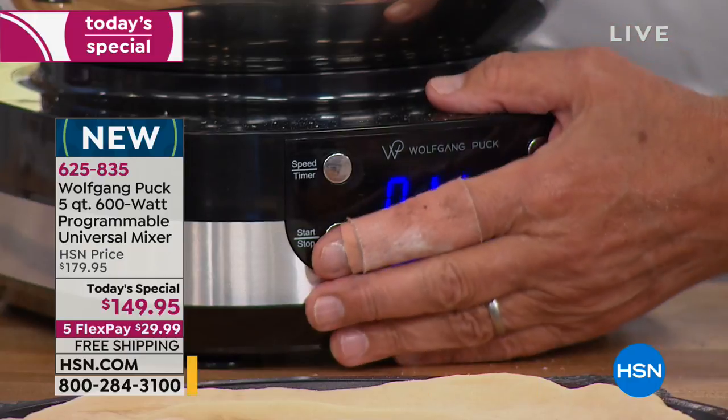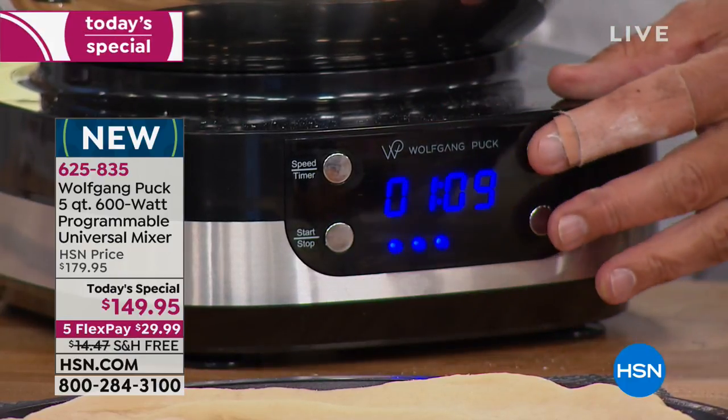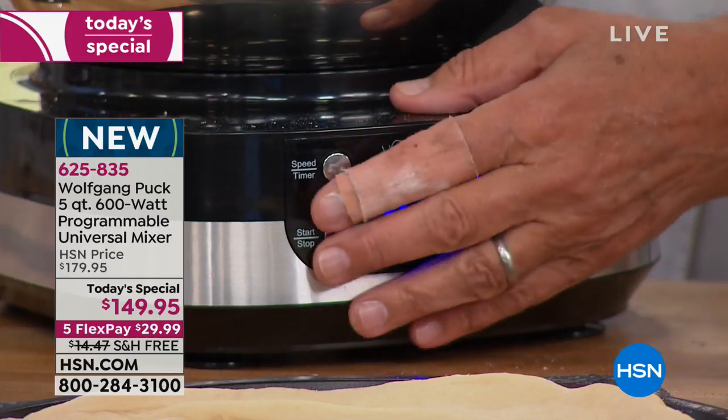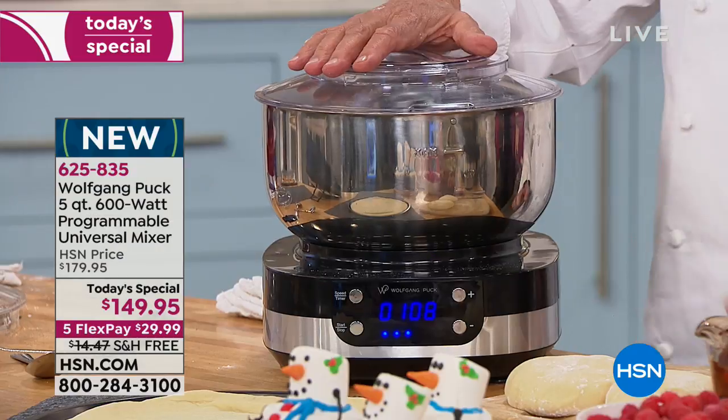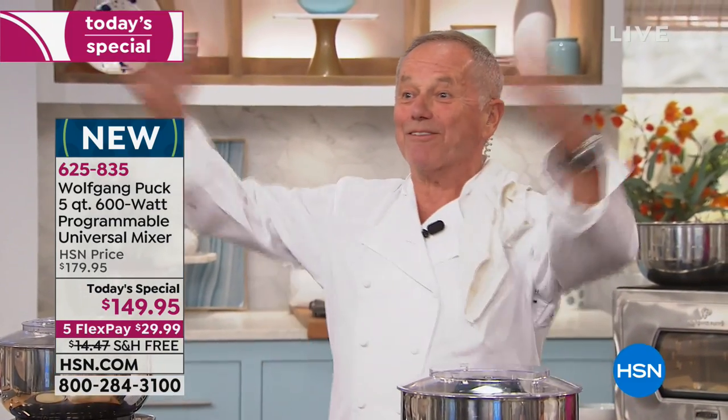What happened is, you can see the digital control here, and I touched it. Instead of shutting it off down here like this, I pushed the button that makes it go faster. And not only did I do it once — I did it twice.